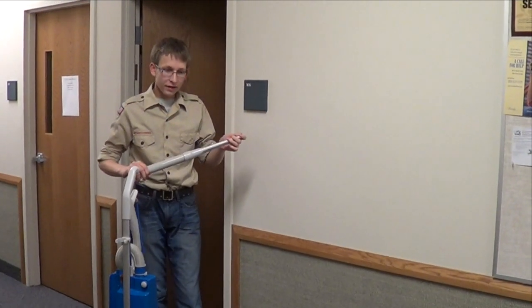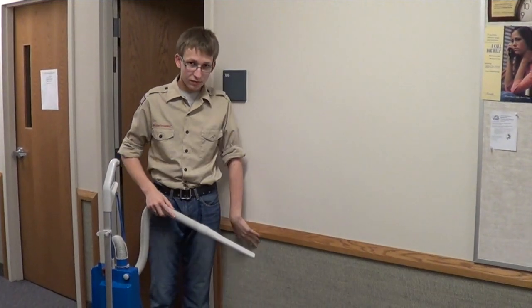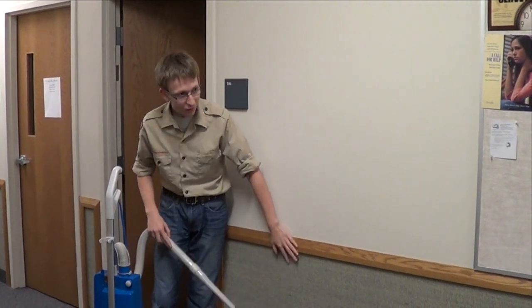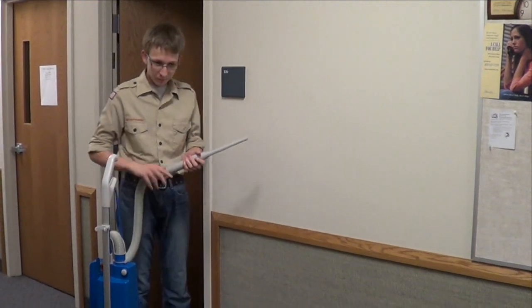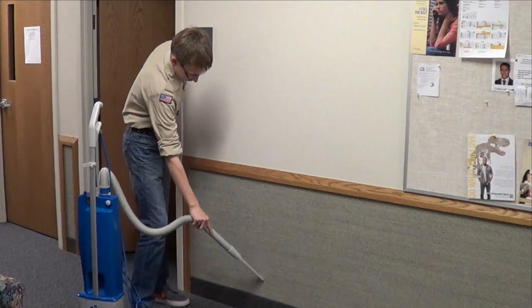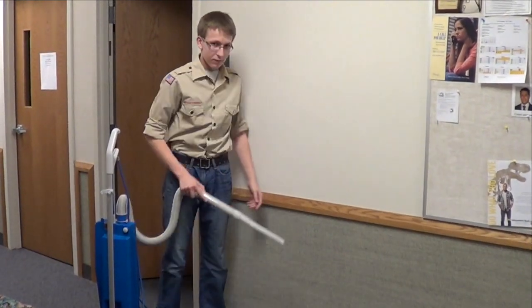Today I'm going to demonstrate how to vacuum your sisals. The sisal is the rough part on the wall of many of the LDS churches. What you do is get a vacuum, get the skinny end, and you just vacuum it like so. Very simple.